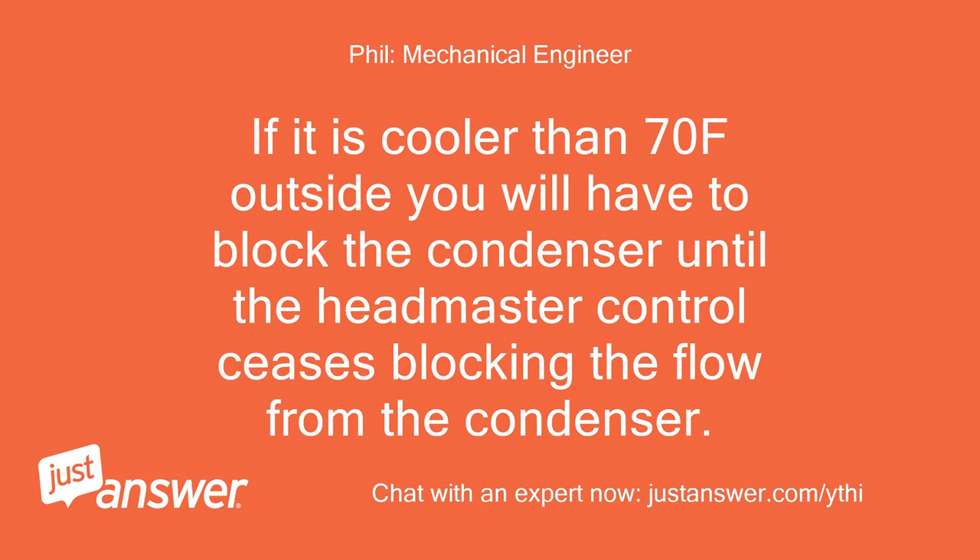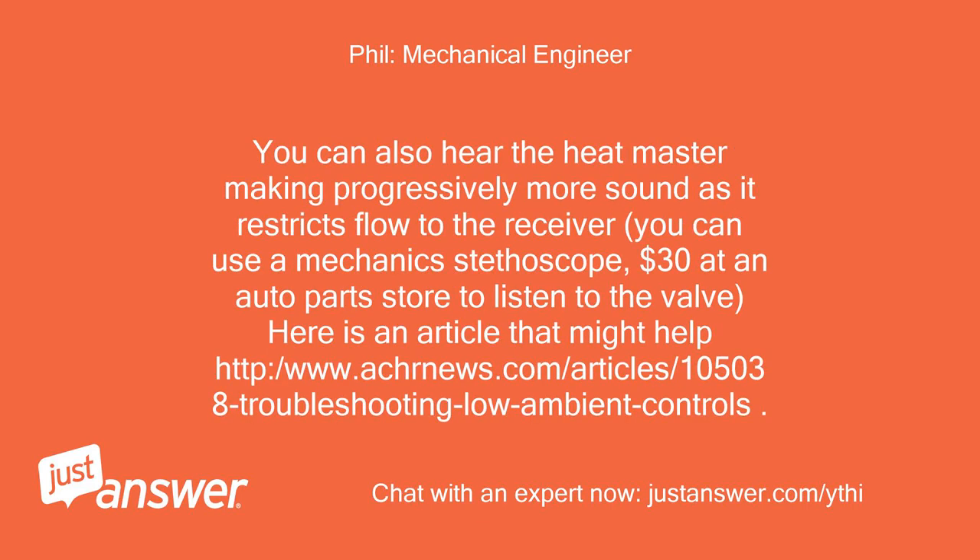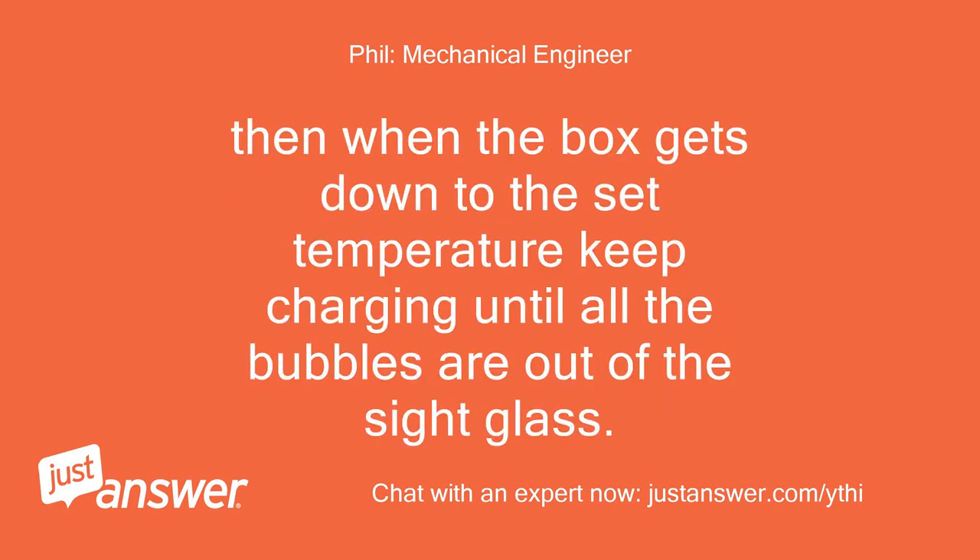If it is cooler than 70°F outside, you will have to block the condenser until the headmaster control ceases blocking the flow from the condenser. Then, when the box gets down to the set temperature, keep charging until all the bubbles are out of the sight glass.